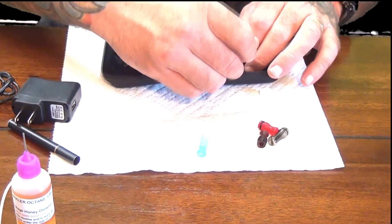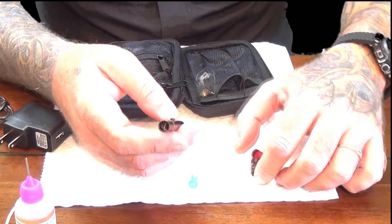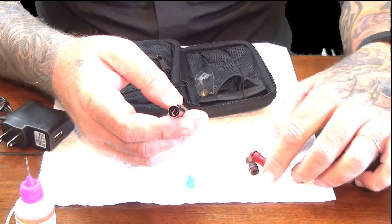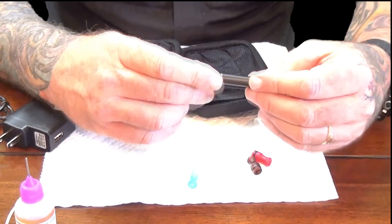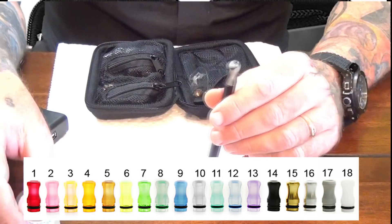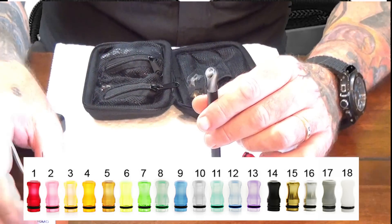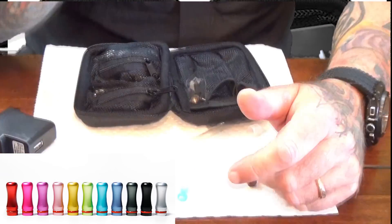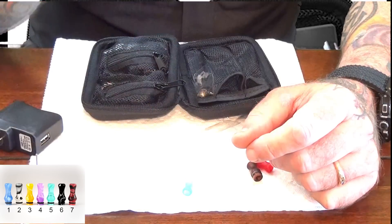Basically what you do when you get your kit is you assemble it. This is a drip tip. They come in an assortment of sizes, shapes, colors. You basically put your liquid in here, blow it down in there and vape.